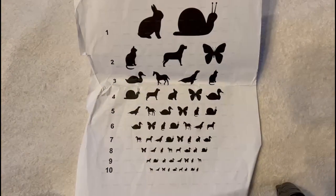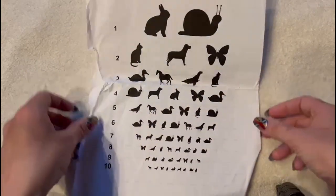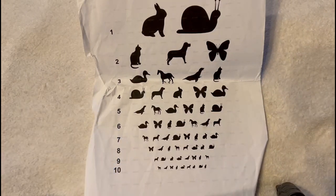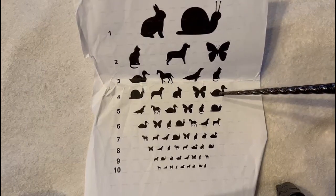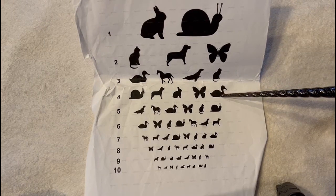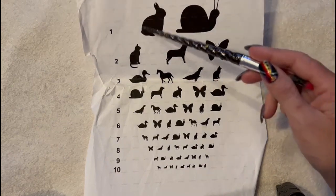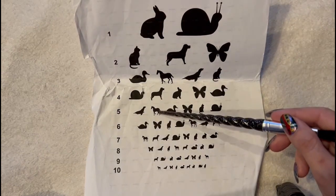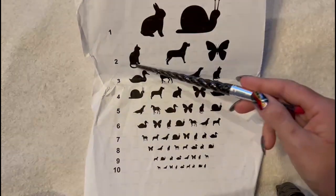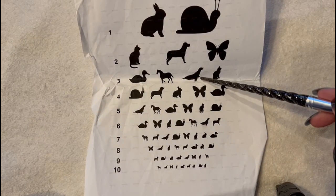So now we have this chart. This chart has definitely seen better days, I know. But this chart depicts some animals on it. So I'm going to point randomly and I want you to tell me what animal you see. What is this animal? It's a duck. And here — what is this animal? It's a snail. Very good. How about this one? A rabbit. Yes. And what is this one? A horse. And this one? A cat. Very good. How about this one? This might be a little bit tricky. It's a seal. Yes.